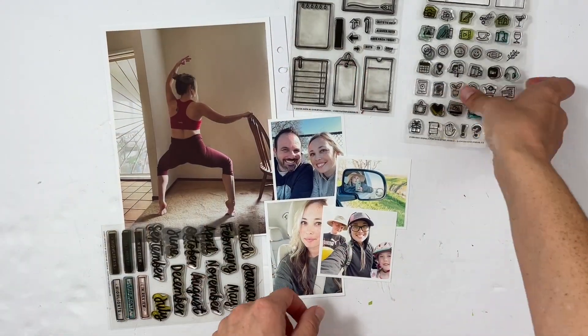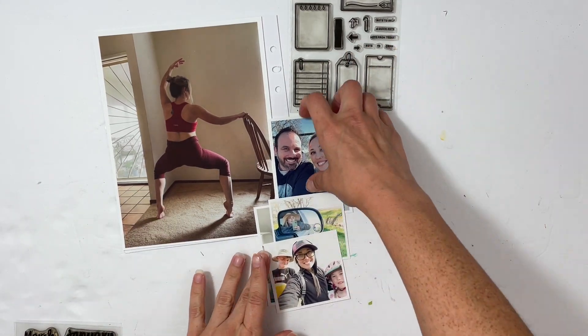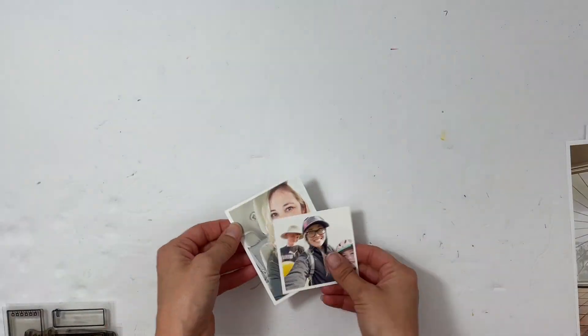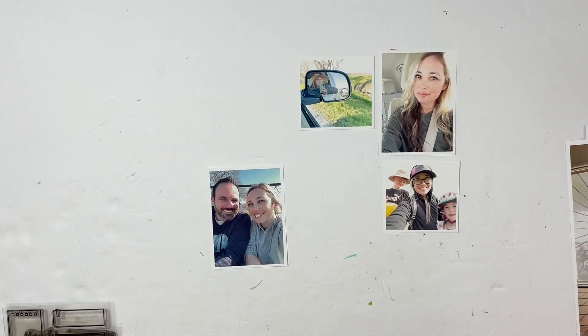Hey everybody, this is Sabrina, welcome back to my channel. I am excited to do an Everyday Explorers stamp project. This is actually my first voiceover since dental surgery, so hopefully it goes all right.